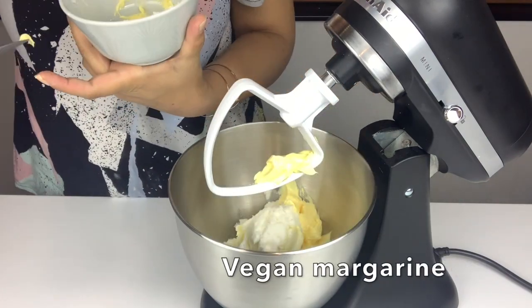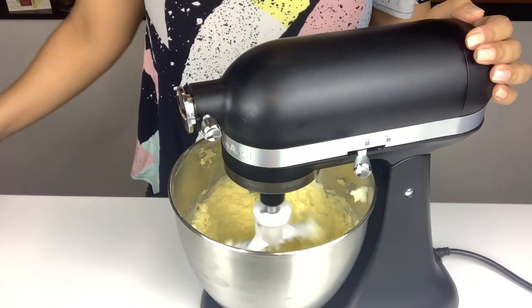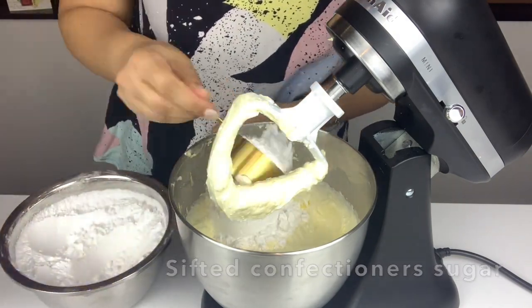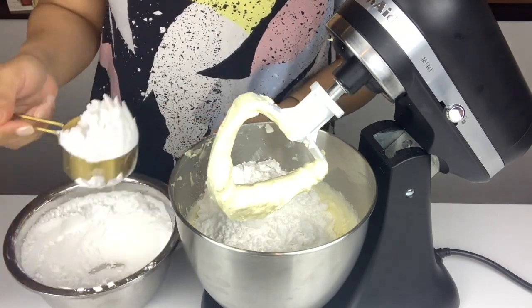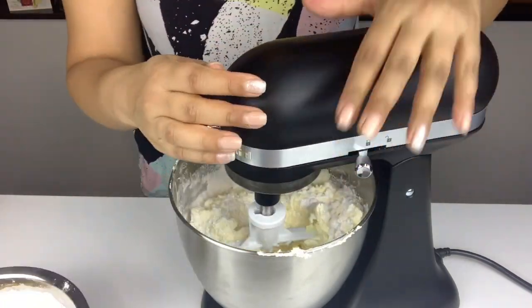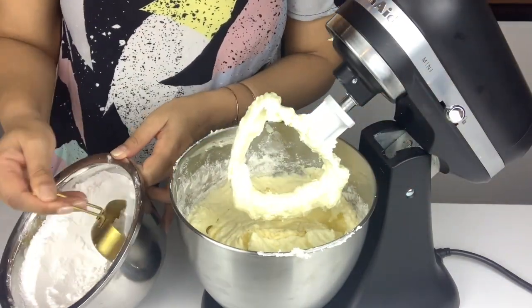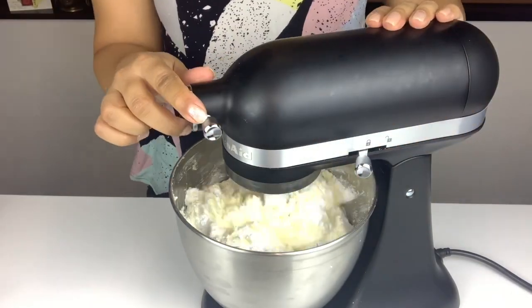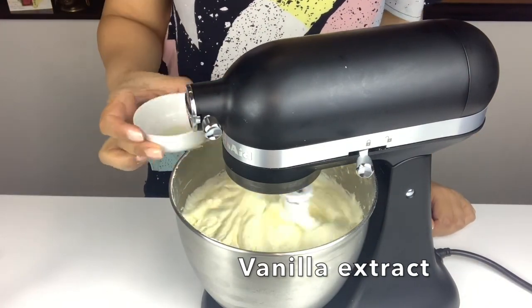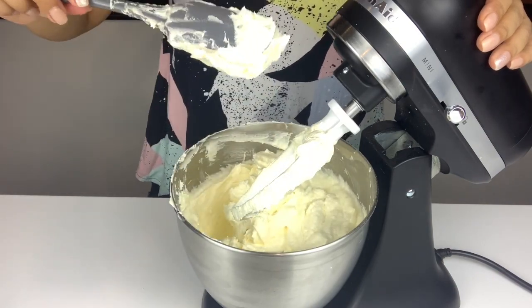For the frosting, we add some vegetable shortening and some vegan margarine into the mixer and mix on high for about four to five minutes until it's light and fluffy. Then I add in the sifted confectioner's sugar in two batches so I don't create a sugar dust cloud, mixing it in with my spatula first, then mixing on high until combined. I mix in the rest of the confectioner's sugar and also add some vanilla extract. You'll know your frosting is done when it has a consistency similar to mine where it sticks to the spatula.